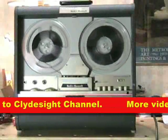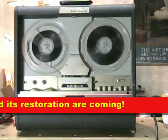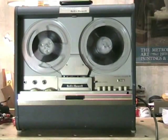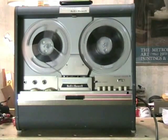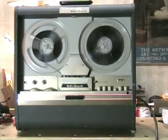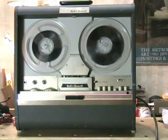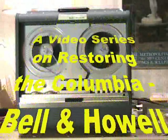Thank you for watching the video on this Columbia Bell & Howell vintage tape recorder. If you are just starting the video, please continue with the series. If you're in the middle of the series, please review anything that you haven't seen so that you don't miss anything about this very fascinating vintage machine from 1955.